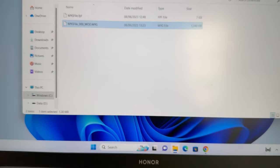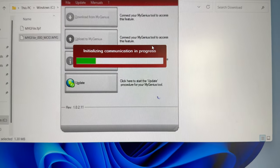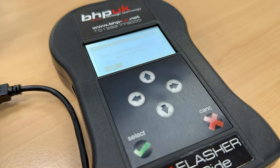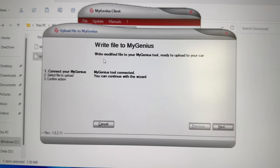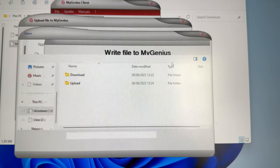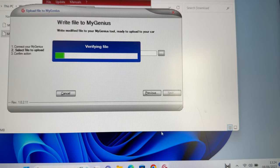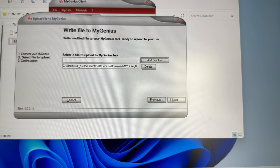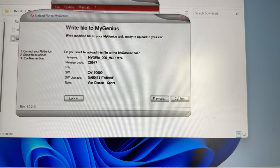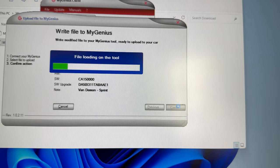So let's get this saved and up to the device. I've copied the modified file to the downloads folder. I'm going to launch MyGenius again, wait for it to connect and initialize — there you go, initializing. Then I hit the upload button, click the three dots, go to downloads, click the file I want to upload, and hit open. There are some verifications on the file headers — there's the file — and you just hit next. Look at that: Van Demon Sprint, we've got some labels on it, and then bang — upload it. Job done.